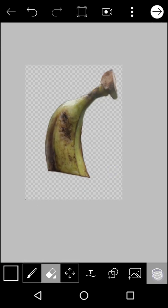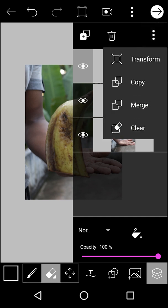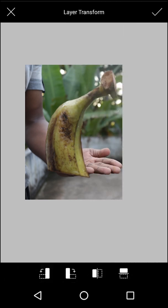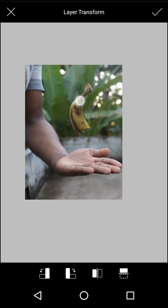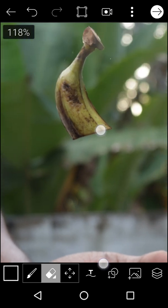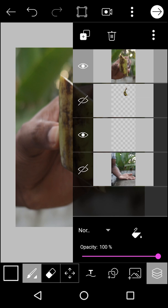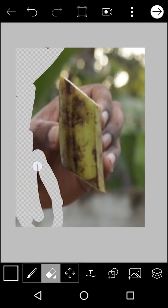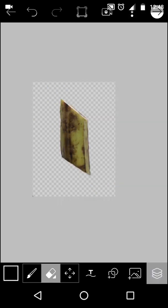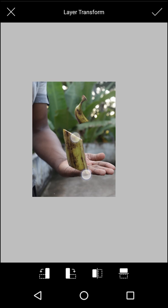That is the layer selected. If you click on the layer, it will be visible. If you click on the layer again, it will be transformed. This is the single layer. Select the layer. This is the same as the layer.